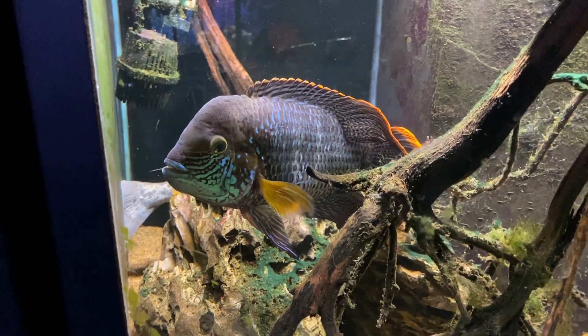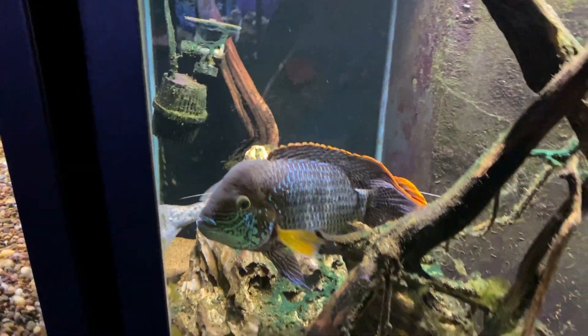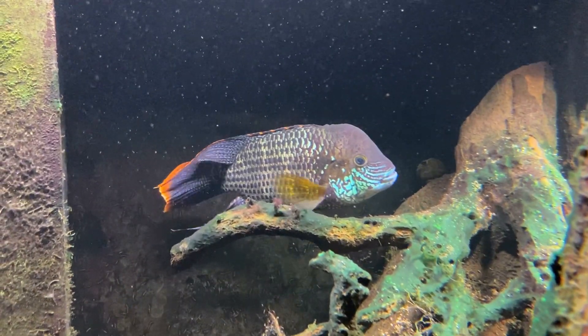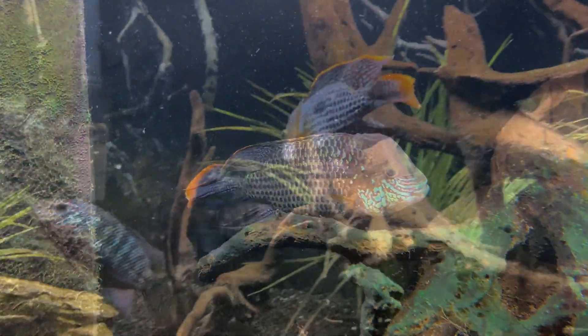Green terror males can top off around 10 or 12 inches, and here's a 10-inch green terror at my local fish store. He's in a big tank so he's probably benefited from that extra room to grow. Our green terror has gone from roughly one inch to maybe six inches in 13 months.